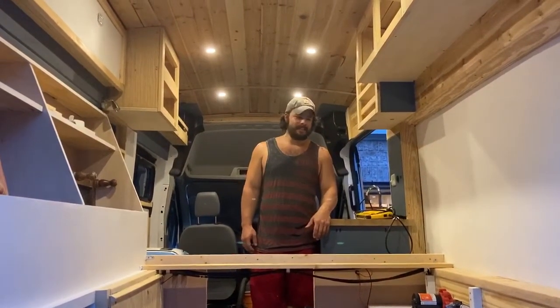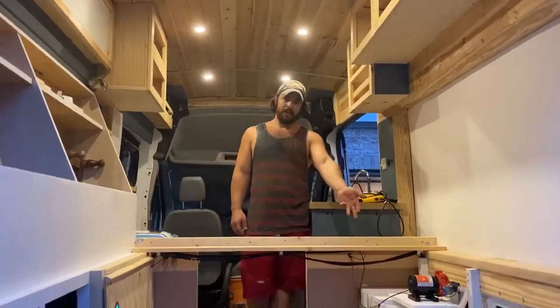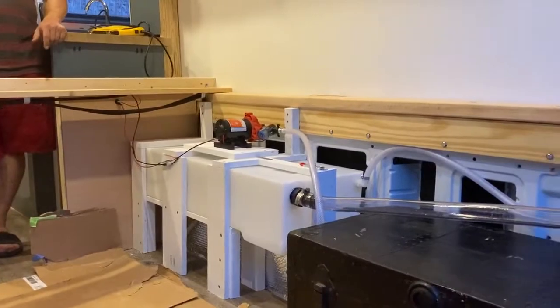Time for another van update. So as you can see here, we have our water system nice and set up. It's pretty much ready to go.